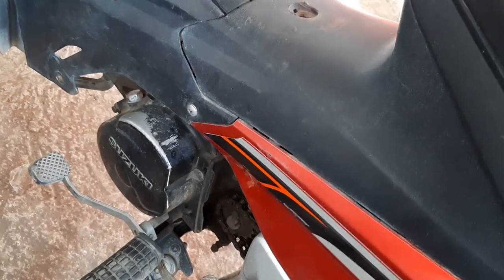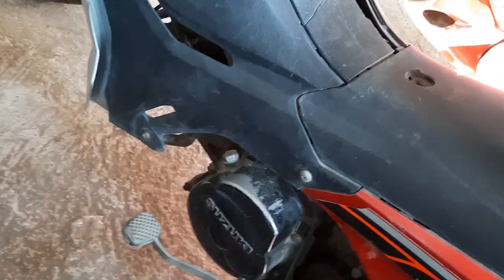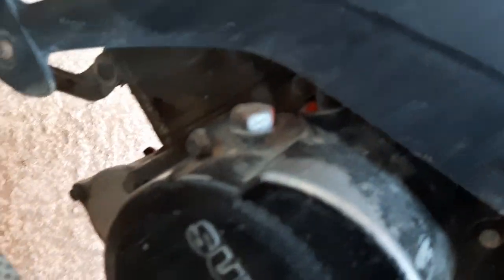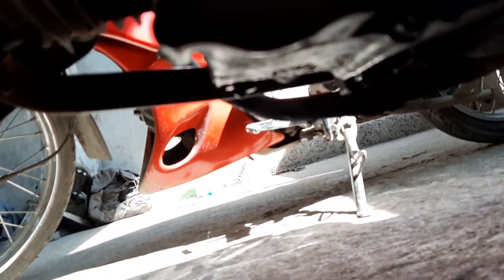I'll be taking the bike to the machine shop because the drain plug is leaking. When I checked on it, it was loose. You can see it in the camera — it's leaking.